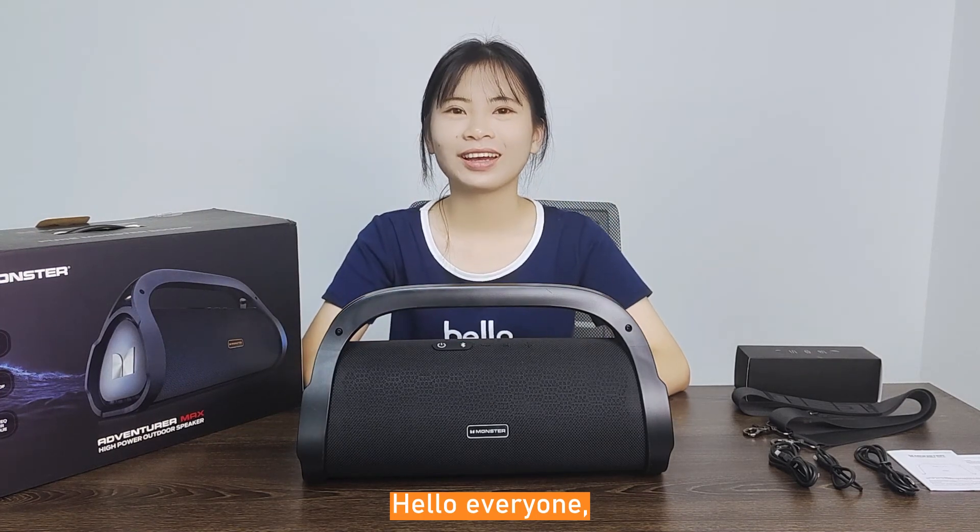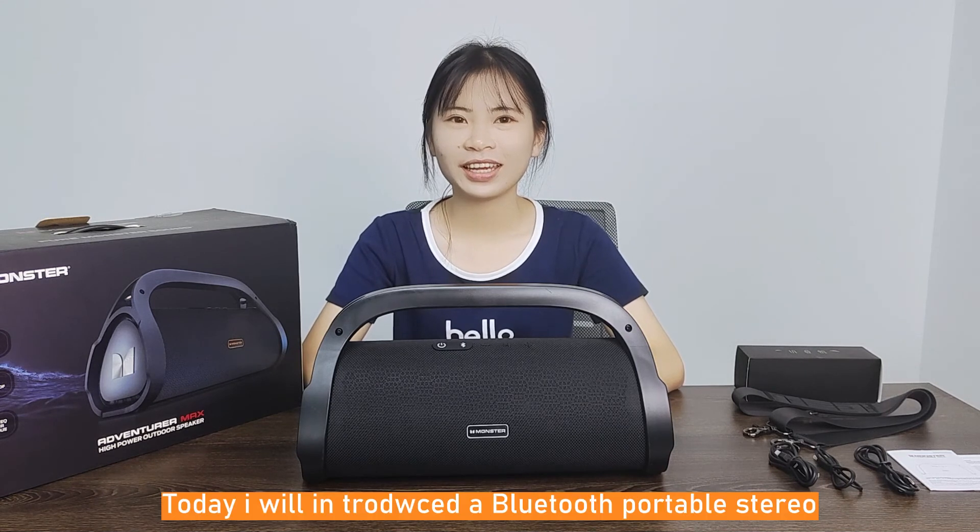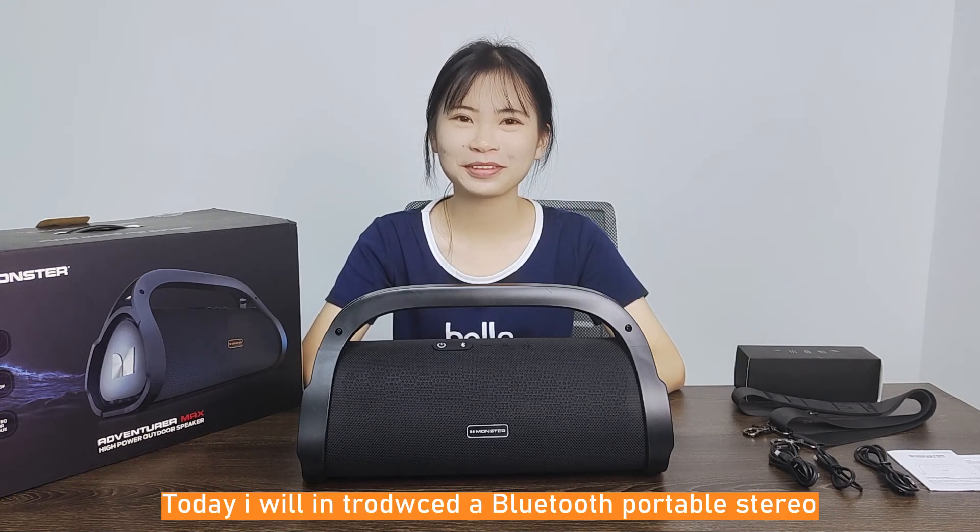Hello everyone, I'm Amber, long time no see. Today, I will introduce a Bluetooth portable speaker.